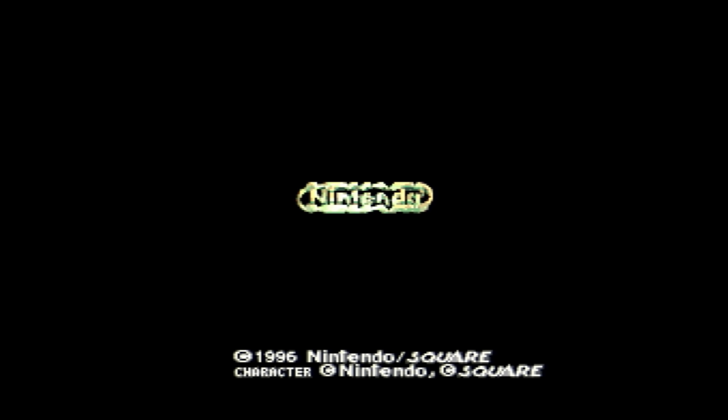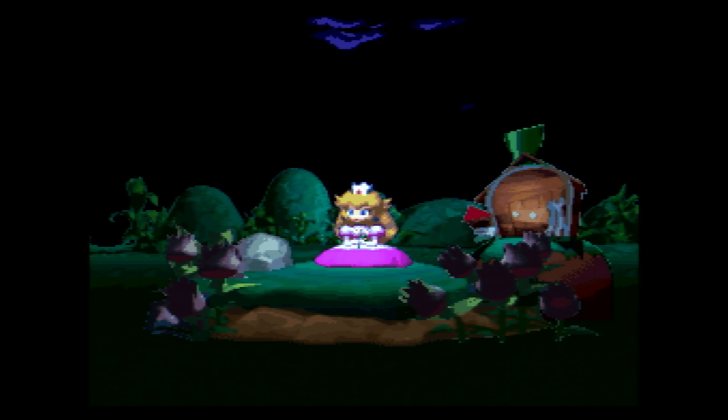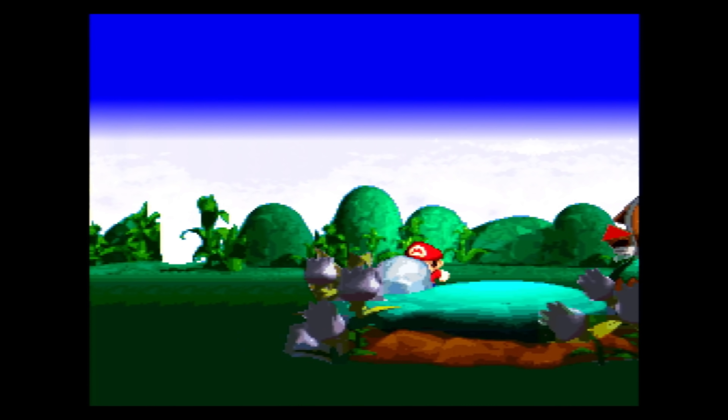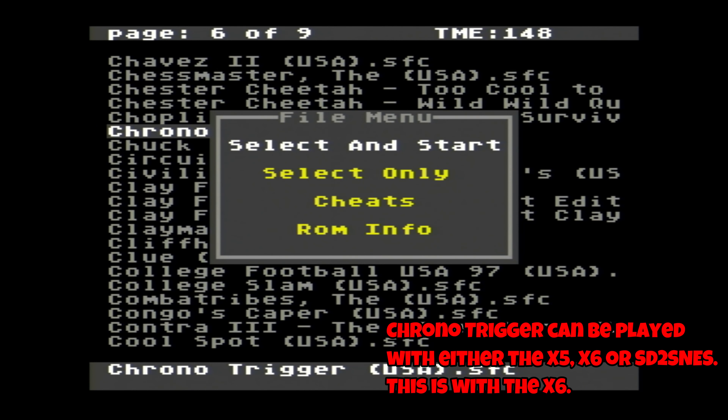Those five missing games were never released in the US, but some do have English translations available — like one of the big ones, Far East of Eden. That game requires the SPC-7110 chip to play, and you may be waiting for it to get ported to the SD2 SNES. It was said to be being worked on the last time I checked, but I haven't heard any news in a bit. Worth noting — the SPC-7110 chip is supported on Mr. and via emulation options. But we're here talking about flash carts for original hardware, so that's what we're talking about.